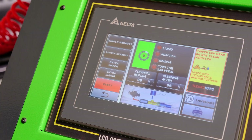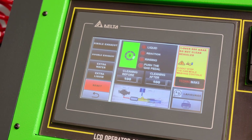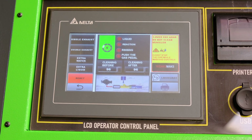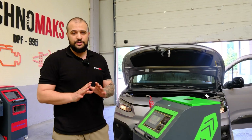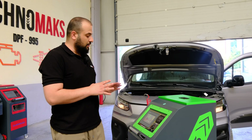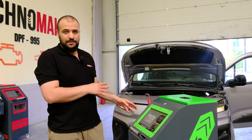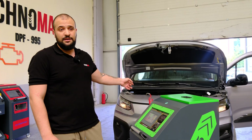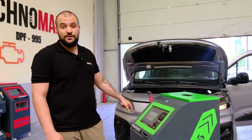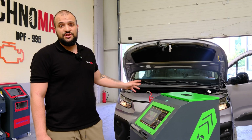At 2500 RPM, if the back pressure is over 120 it means the car needs the operation. Our car here is clean, so we're just demonstrating. Now we are done with the back pressure check — we've seen all the values from the device — and we are going to remove the red hose and connect the white injection hose.